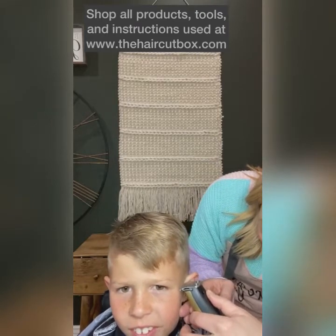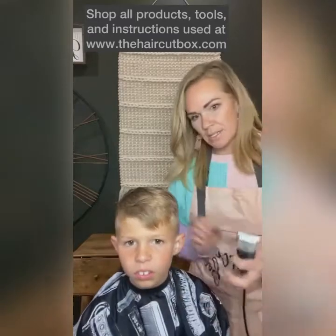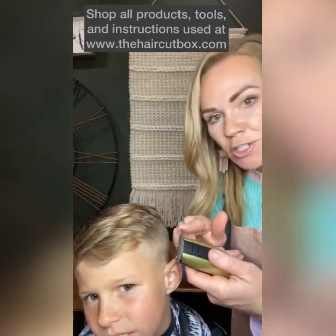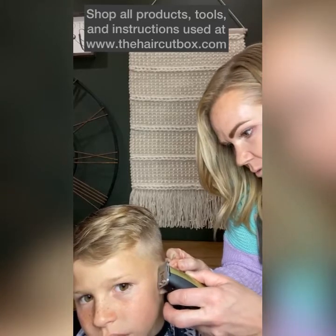Right in front of the ears, turn your trimmers around. I'm literally laying the trimmer right against his ear, pulling this away to kind of make that line tight.